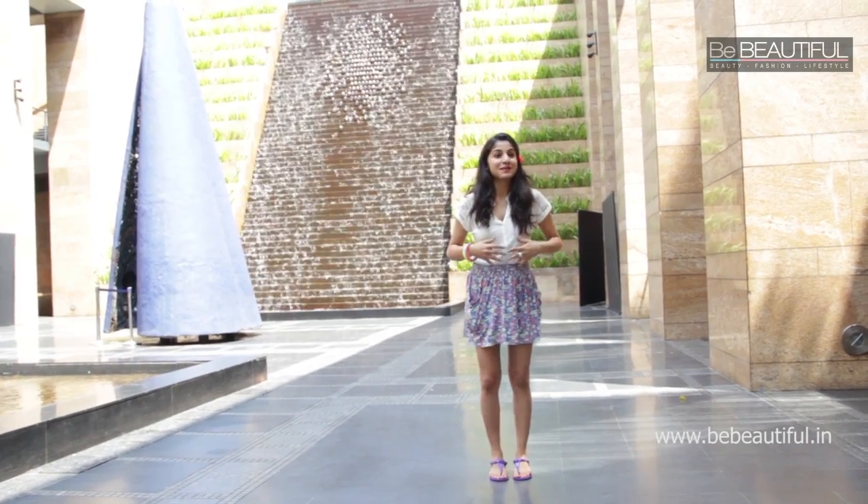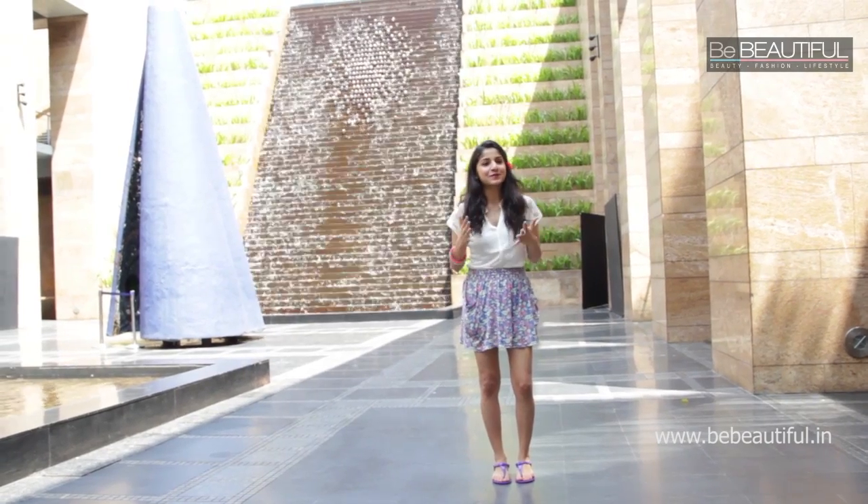Hey everyone, it's Akrati Sachdeh from bebeautiful.in and this is my super cute summer look. In summer you want to keep it light and comfortable yet at the same time you want it to be bright and happy. As you can see, my makeup is bright on the lips with a burst of colour, whereas my eyes are pretty muted because I don't want to overdo it. If you want to know how to achieve this, keep watching.